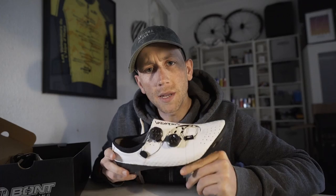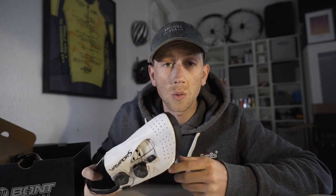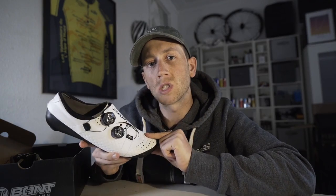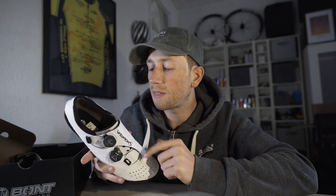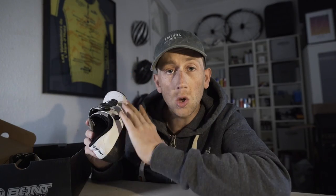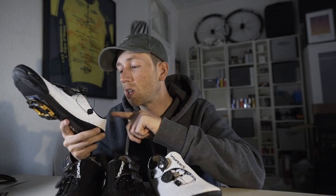I think it was all the way back in 2010 when I first saw a pair of Bont cycling shoes on none other than Bradley Wiggins, who then went on to win the 2012 Tour de France with a pair. What makes these shoes specifically different from most other road shoes is that they are heat moldable — you put them in the oven so the carbon becomes soft, you slot your foot in, and they mold around your foot for maximum efficiency and comfort. So we need to go and get them molded, and that's where I'm heading now.